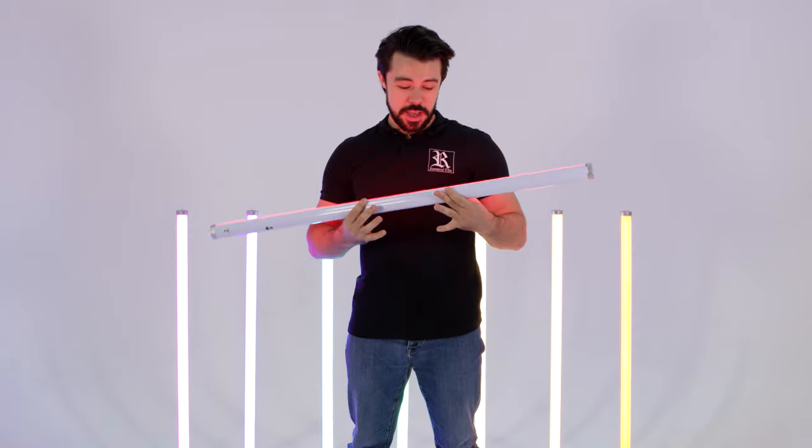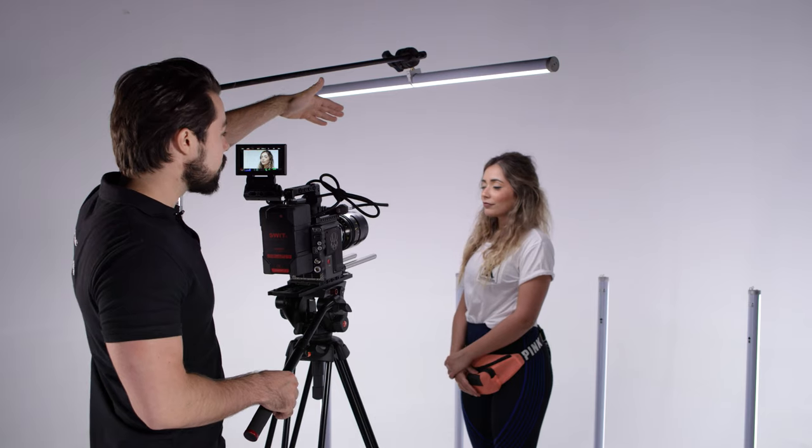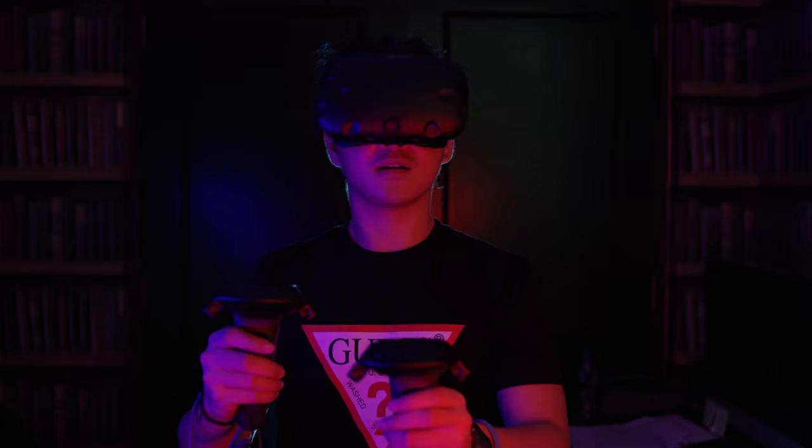These are not actually lightsabers. This is a wireless LED tube — it's an astrolite — and I'm going to share with you some tips and tricks that we have picked up while we've been using them.